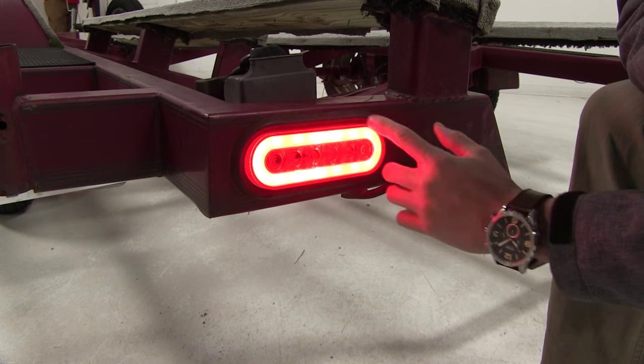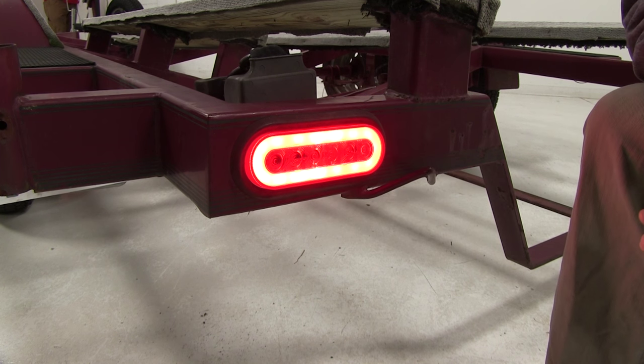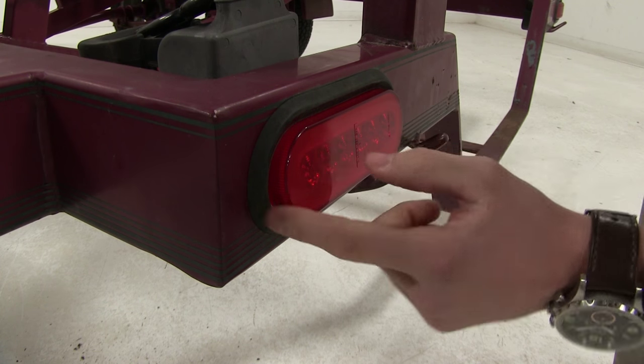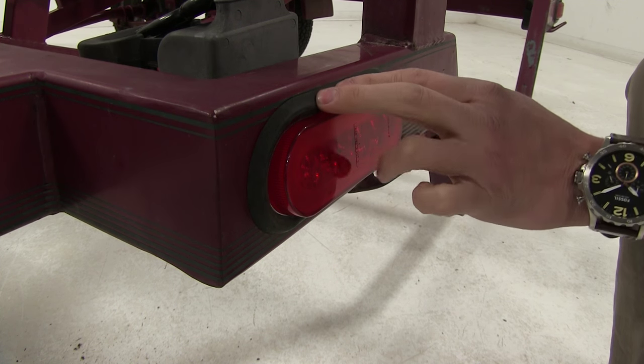As you can see when you're running your tail lights you have the halo effect, and then when the brakes are applied everything lights up. It features a sonically sealed waterproof housing and fits flush with the grommet, which is not included.